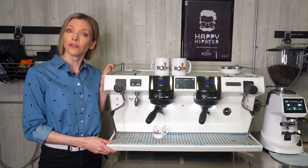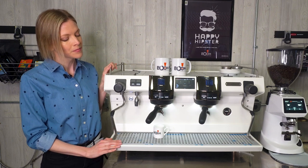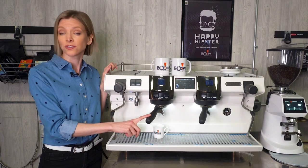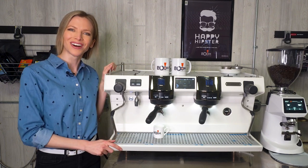The drip tray is adjustable to three different heights — this is the lowest height, which allows you to fit a 16-ounce cup. There's also an option to upgrade to wooden handles for your portafilters if you prefer. To learn more about this machine or other offerings from Boom Coffee, click the link in the video description below.